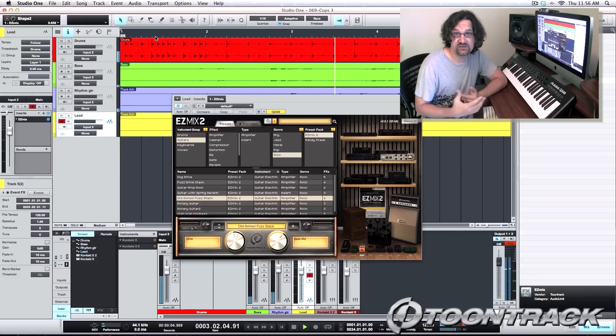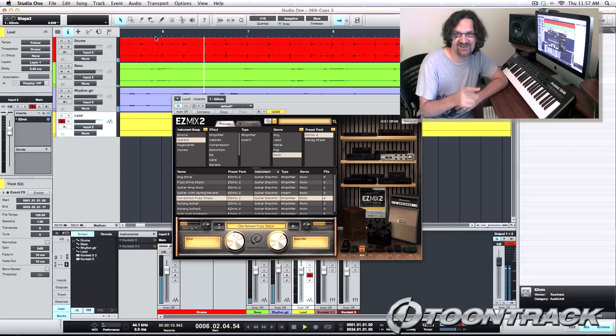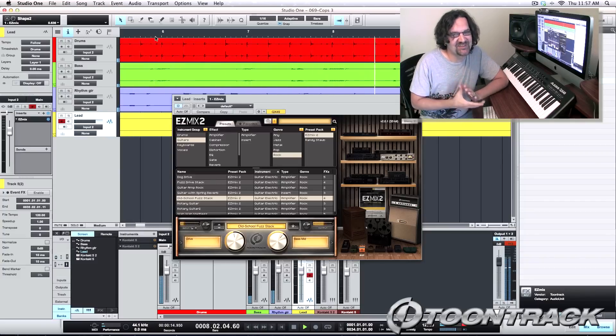For more info on Easy Mix 2, visit toontrack.com. Check it out — I love this plugin. It's really going to make your life easier if you don't like to tweak. And if you do like to tweak, then just tweak — it's fine. I hope you enjoyed this review. Thank you so much for watching. I'll see you next time.